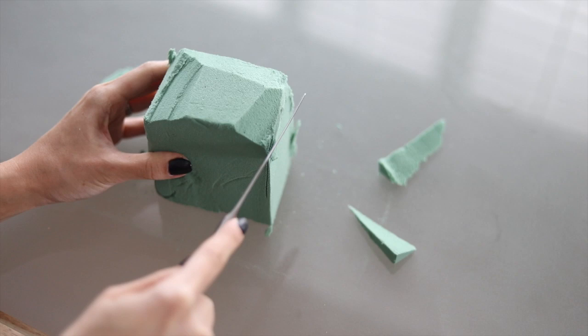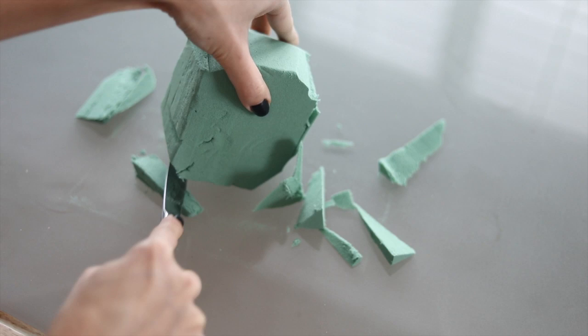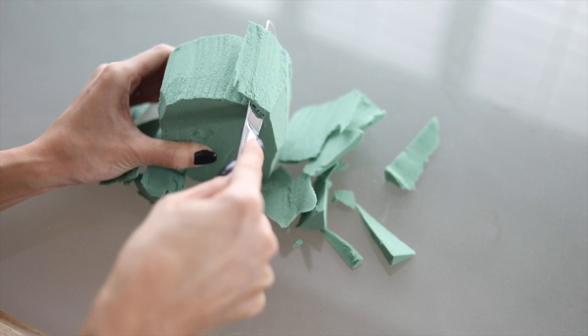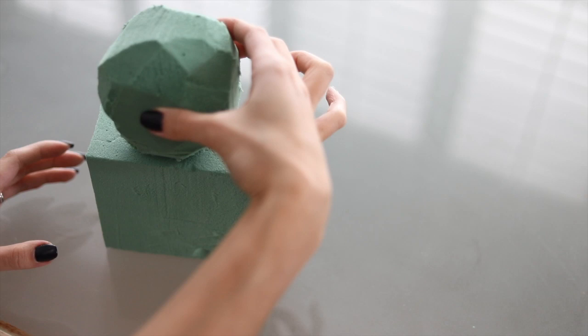Now on to shaping the body parts. We're going to start off with the head because this is basically what's going to determine the size of your bear. There's no right or wrong way to do this — you're making a circular shape. If you want larger cheeks or a taller head, you can customize that. Just make sure the depth is deep enough so you can put the stems through it. It doesn't have to be perfect, because you're going to cover it all with flowers anyway.